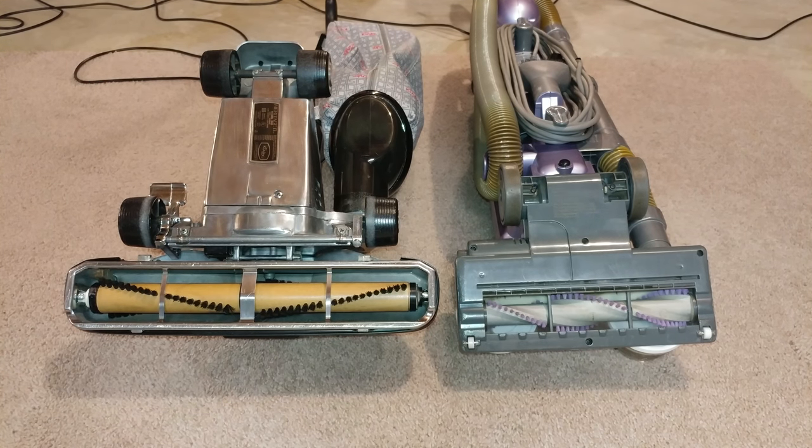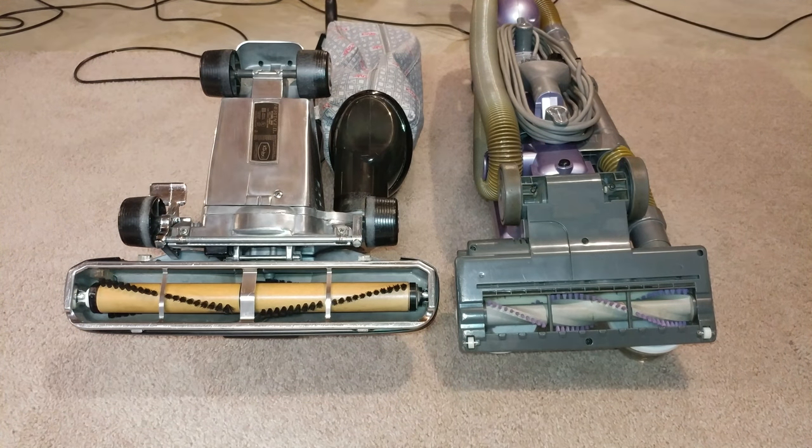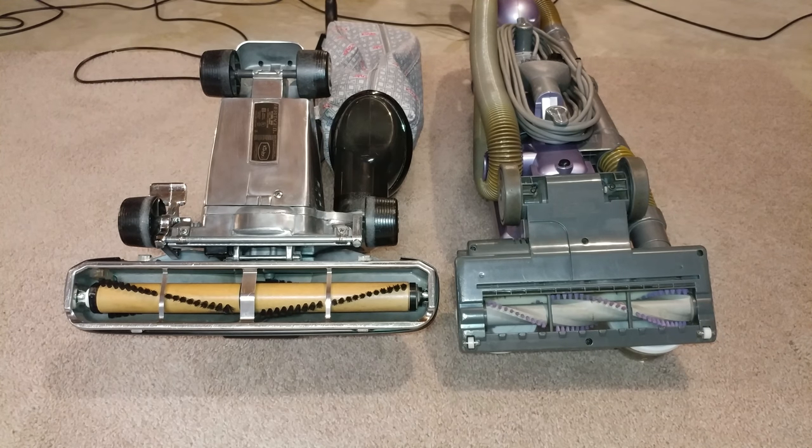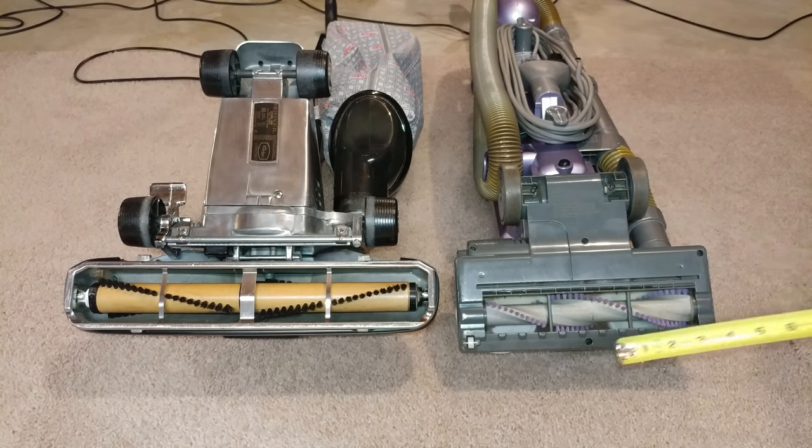My wife just recently tried my newest acquisition, this Shark Navigator. She did like using it, but she realized: why is this taking so long for me to finish a room? And I said, the nozzle's a lot smaller than what you're used to — which would be, say, a Kirby. So let's take a look at the nozzle widths, the interior.